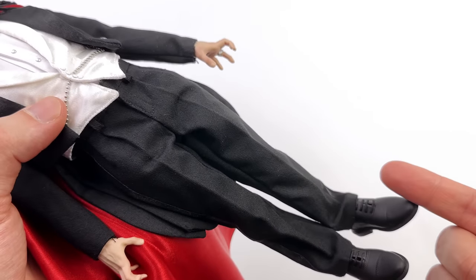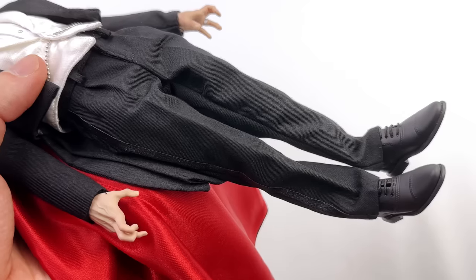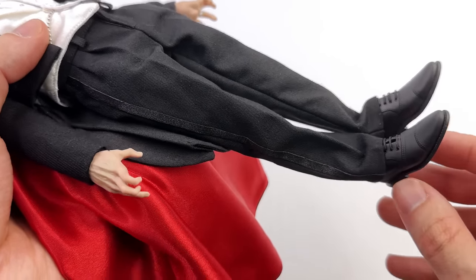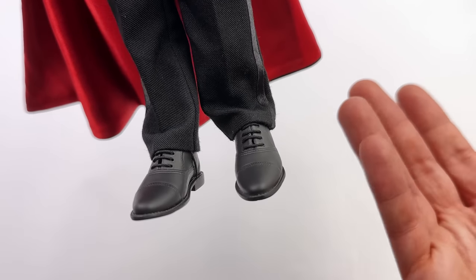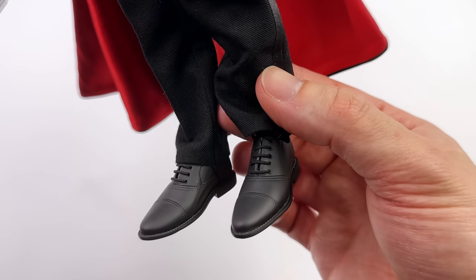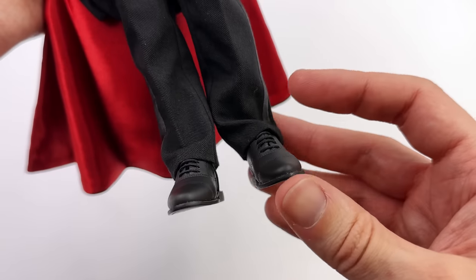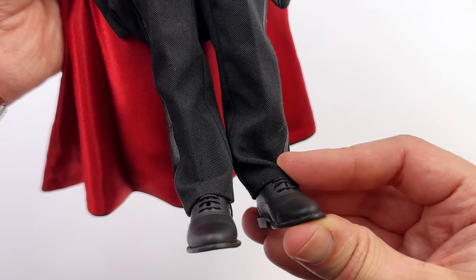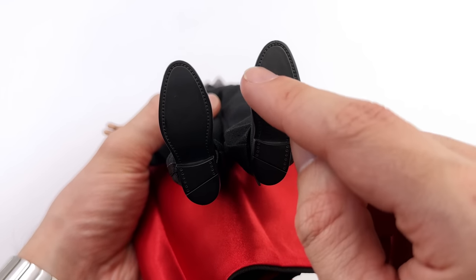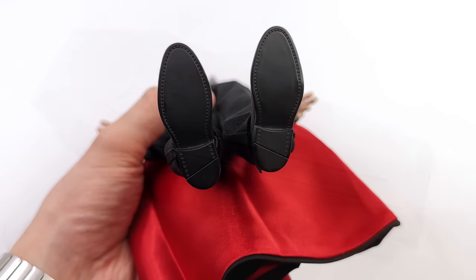Moving down to the pants, they are the same black fabric as the jacket. You've got a pleat down the front and they fit the body well. You also have a shiny black stripe running all the way down from top to bottom. The shoes are unpainted black plastic — the sculpt is good, the details are crisp, and yes, you have real fabric laces. On the underside, no tread but you do have some stitching sculpted in as well as the nail holes for where the soles would be nailed in.